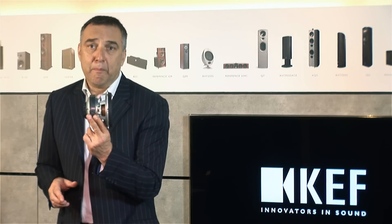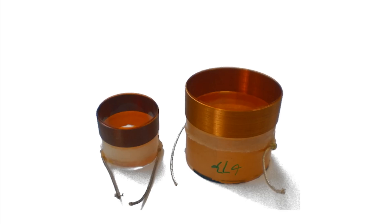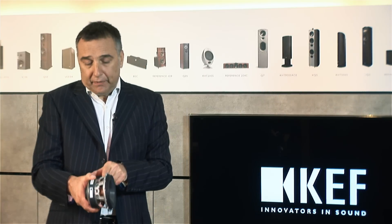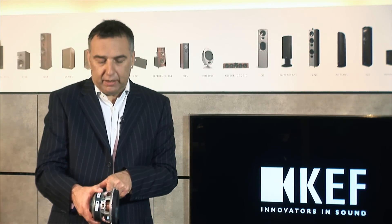It's that typical attention to detail which you expect from KEF. The whole construction is amazing considering the price. The voice coils are huge — we don't do anything for no reason at all, it's got to have a benefit. Basically, a very powerful magnet, huge voice coil, no compression, no distortion. The sound remains linear.